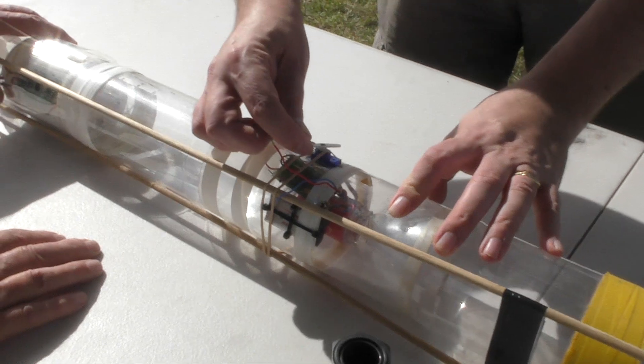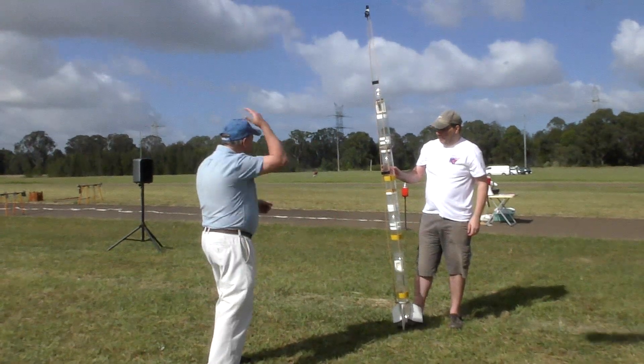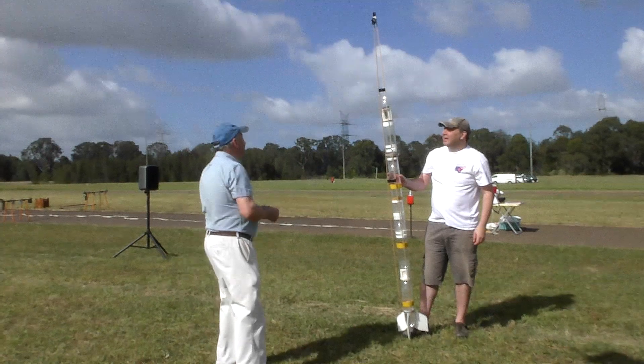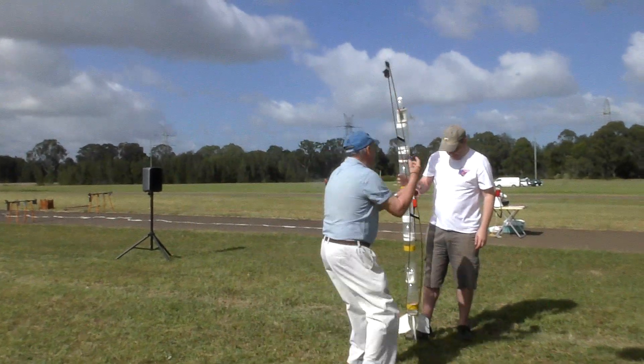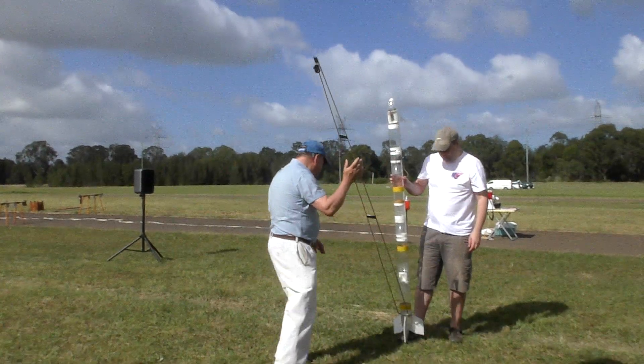The boom is held against the rocket with a rubber band that's wrapped all the way around the rocket. One end of the rubber band then hooks over a servo motor, and one of our servo timers is used to activate the servo at a preset amount of time after launch. Here we're doing a release test to make sure that the mechanism works.